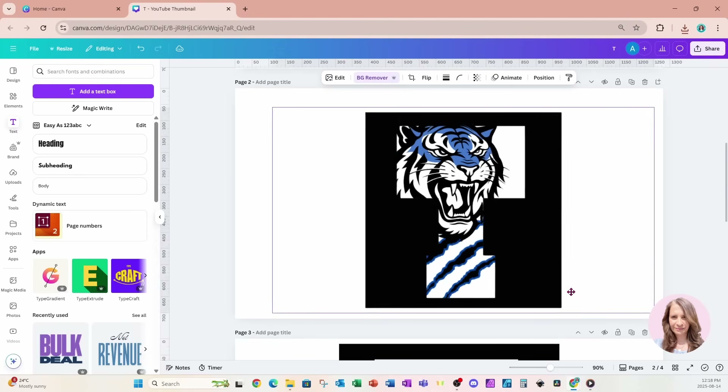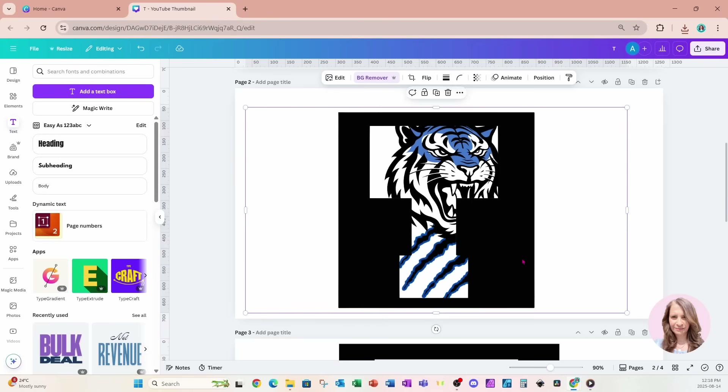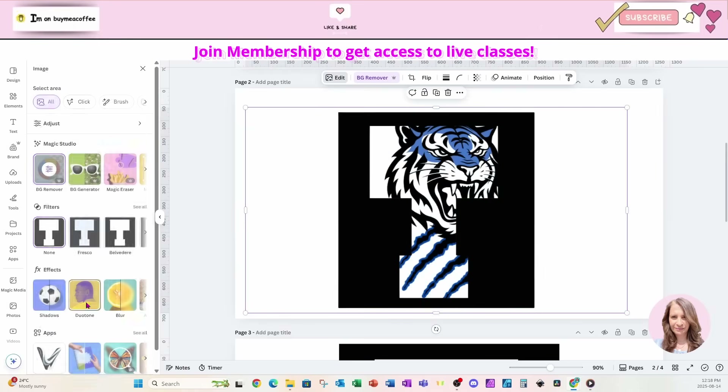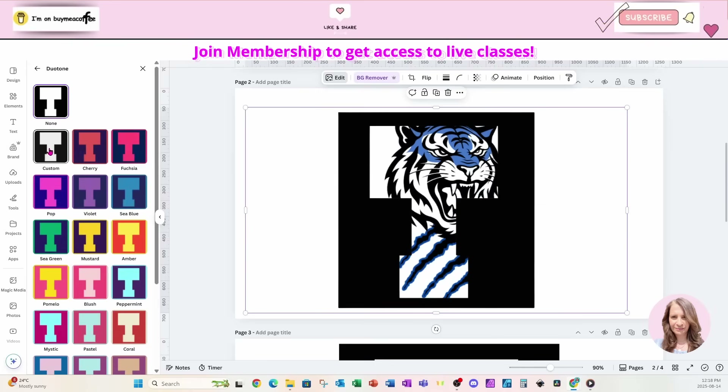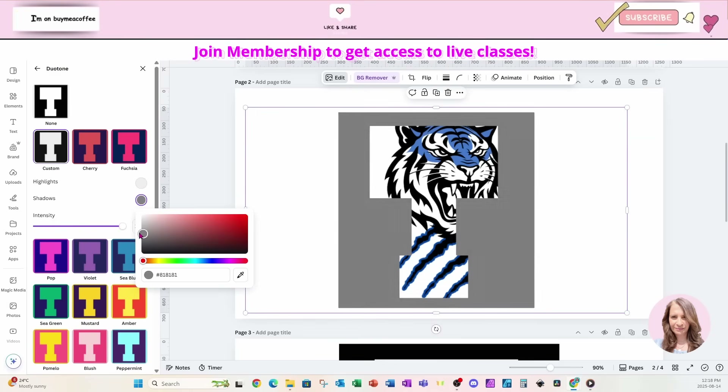I'm going to make it a lot larger and position my T over the tiger. Then I'll go to Edit and use Duotone to make it white — I'll choose the custom option and change both the highlights and shadows to white.